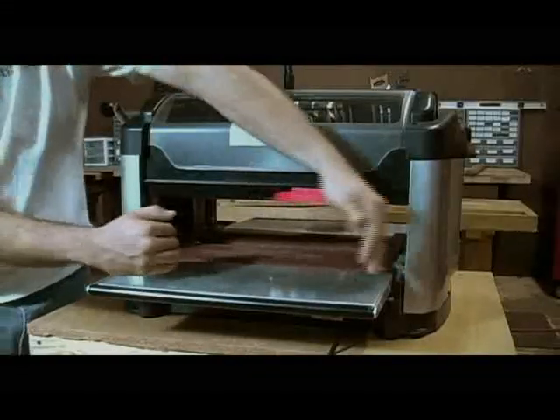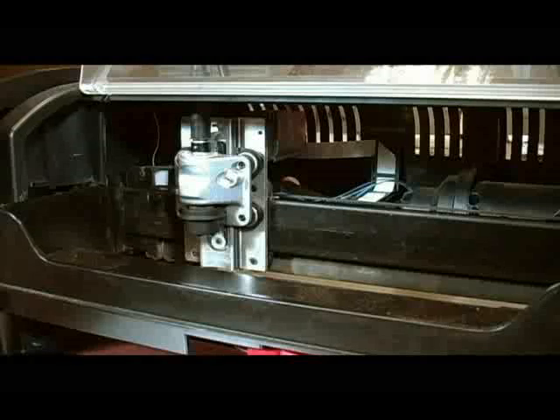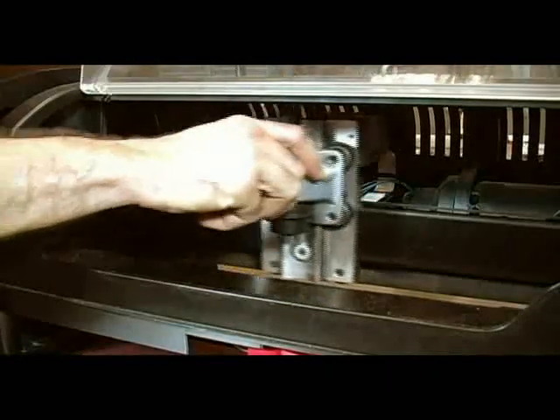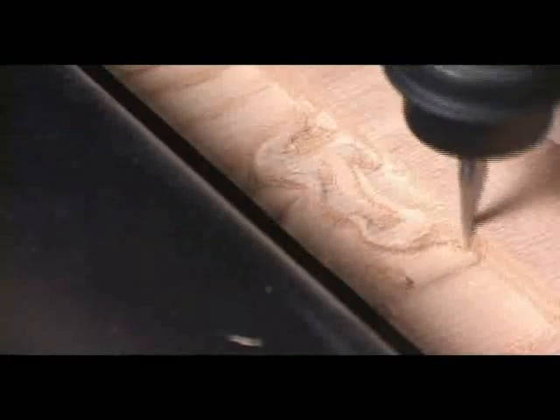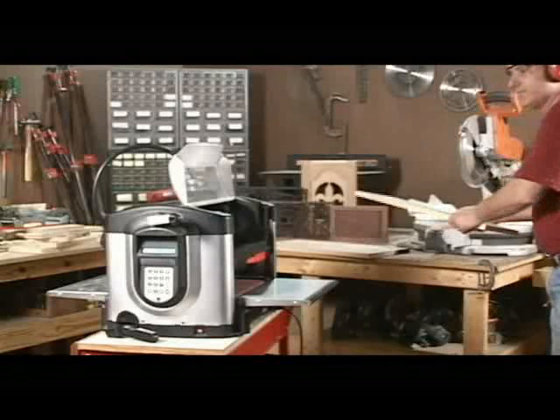The machine will adjust up to a 14.5 inch width and has a 5 inch depth capacity. Inside the head of the CarveRite, the machine moves up and down and side to side. These motions, coupled with the feed-through base, allow the CarveRite to carve even your most complicated projects.